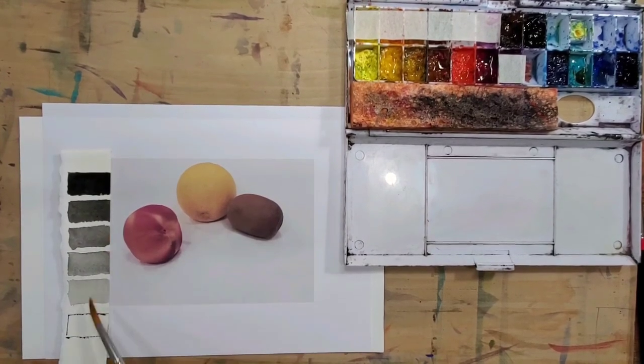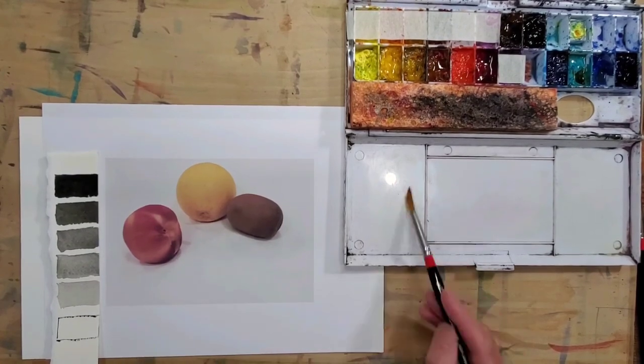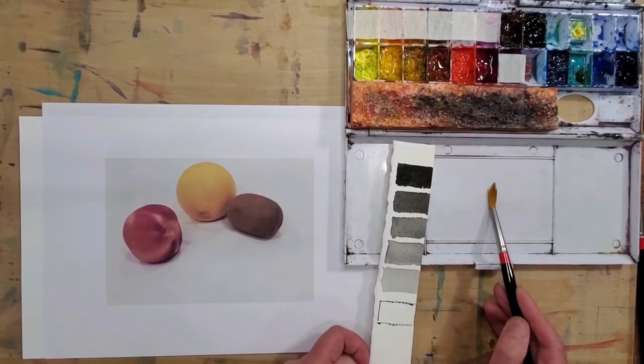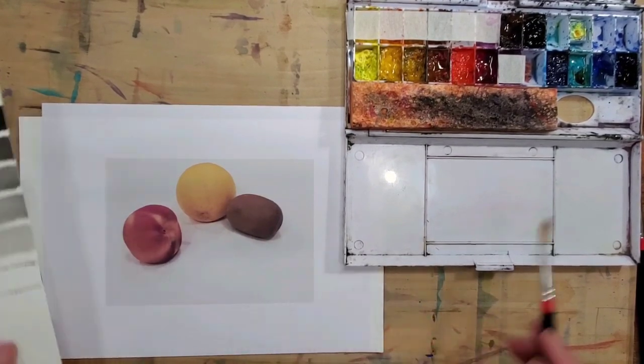Afterwards, once you have these values in mind, you can bring them to your color mixture, compare your mixture using the chart, and then bring it to the painting. That's what I'm going to do next.